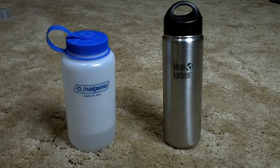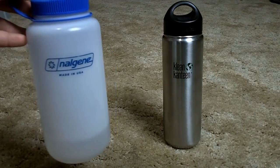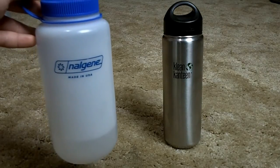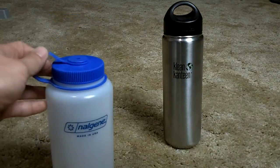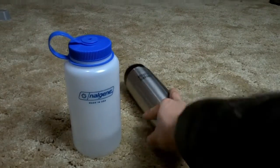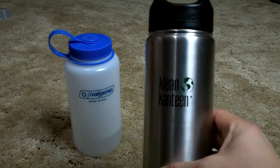Hey everyone, today we're going to be doing a water bottle comparison. On the left you have the Nalgene 32-ounce hard plastic wide-mouth water bottle, and on the right you have the Klean Kanteen 27-ounce stainless steel wide-mouth water bottle.